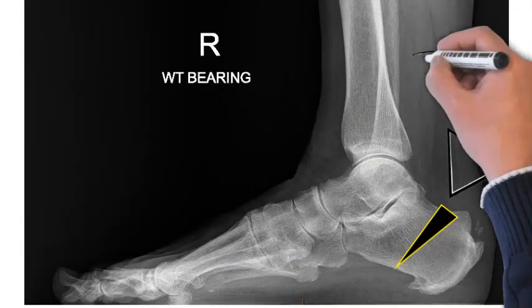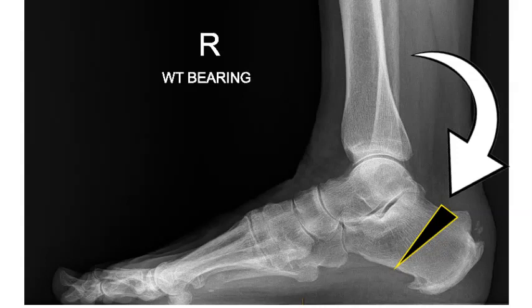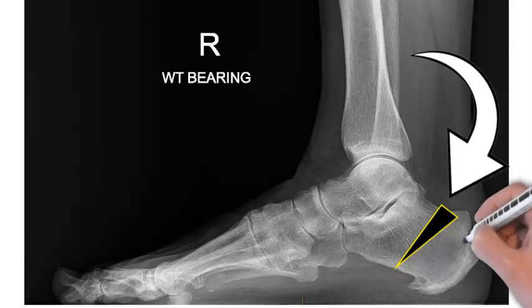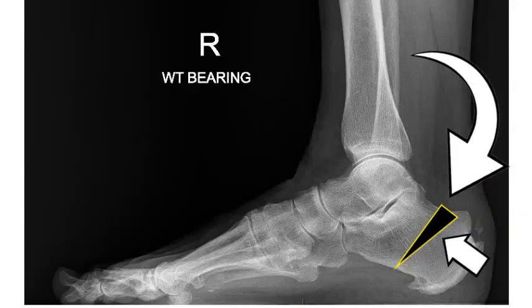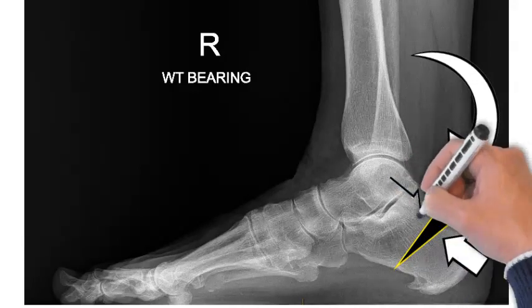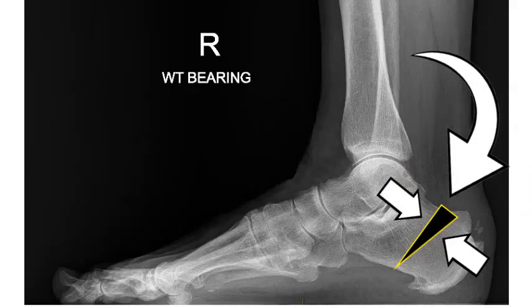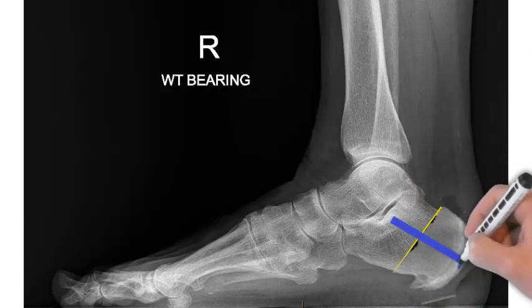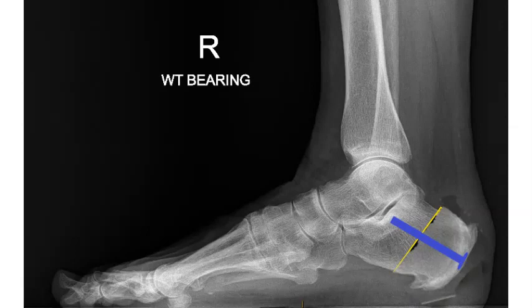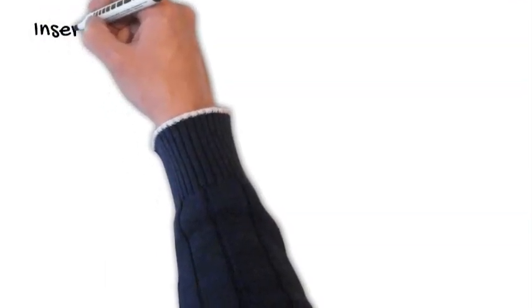We take a little wedge of bone, marked in the black area, which reduces the overall length of the B area and increases your ratio. We then push the two ends of the bone together, making that B area smaller, and we hold it with a screw through the back of the heel. That would mean you need to be off the foot for about 6 weeks.